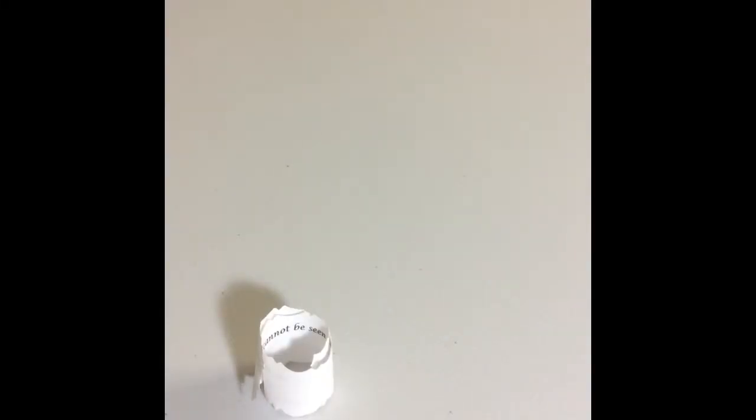After printing, use scissors to cut out each quote. I used a decorative scissor to make the quote more attractive. You can use a regular scissor if you don't have the decorative one. You will use a ruler or scissor and move along the quote that you just cut out to make it curly.